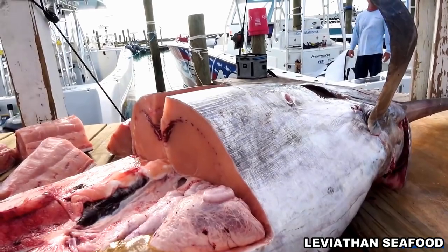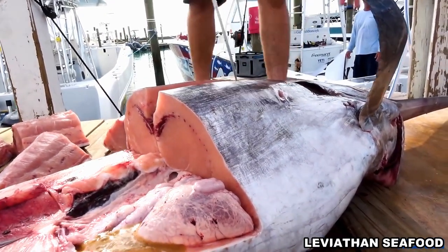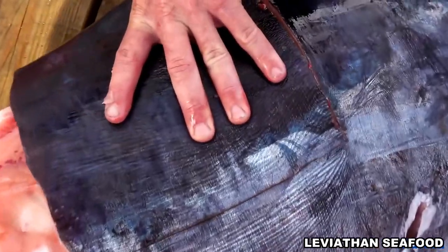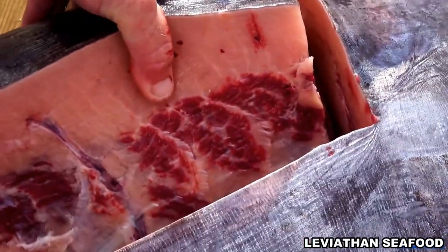Nick, what are your thoughts on eating any of this raw? Probably better cooked. Some people eat it — I don't really eat raw fish, but I know people do. My wife has tried it, she said it was all right. I'm sure you'd be fine with it, but it's more popular cooked, definitely. Yeah, you can just cook it rare, it's pretty good that way. You definitely don't want to overcook it because it gets chewy.